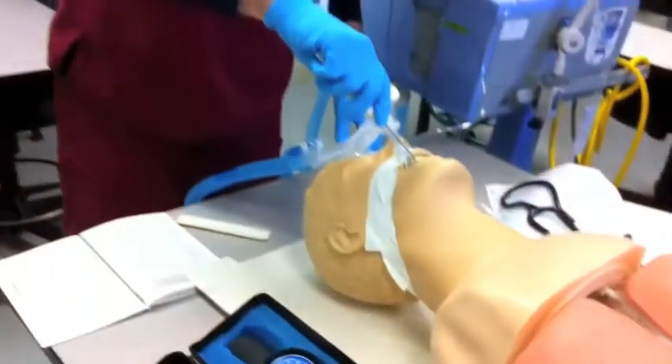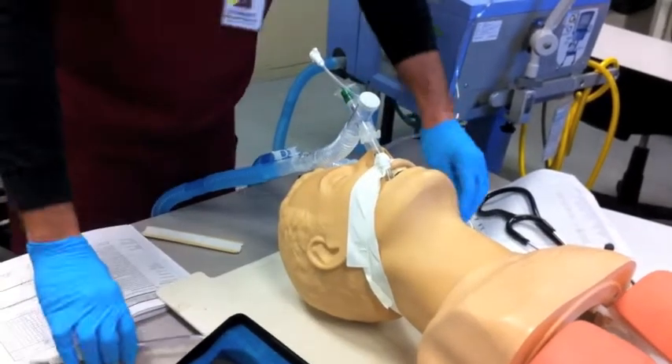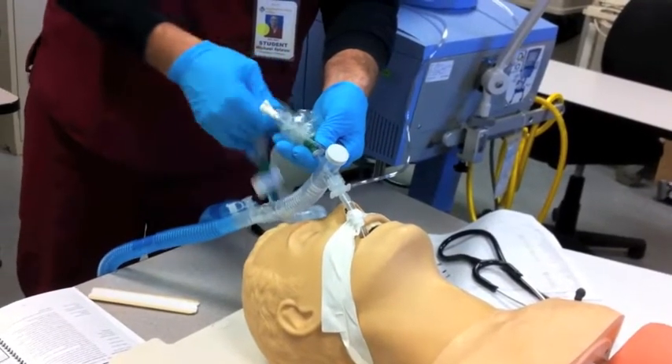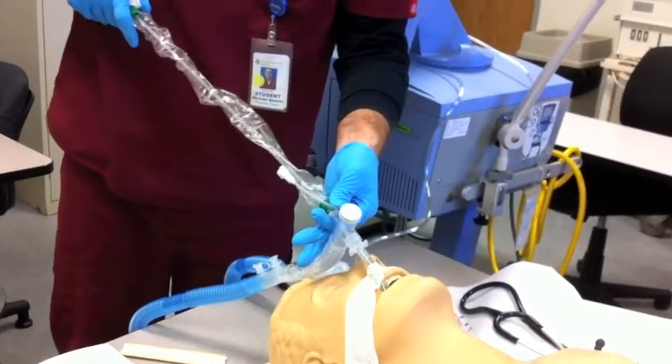Next, he's going to suction the patient if indicated. The patient has some secretions and some blood in there, so we'll suction. I'm going to suction you now — if you can cough for me, that'd be great. Secretions are coming out.